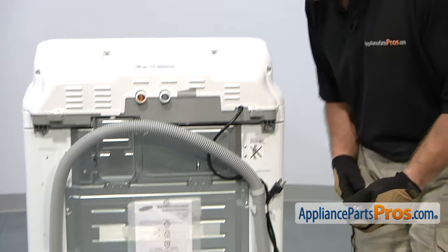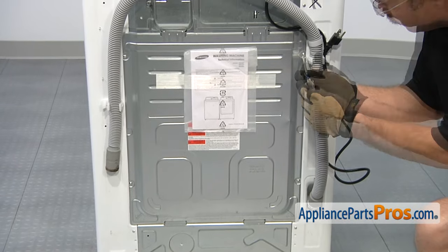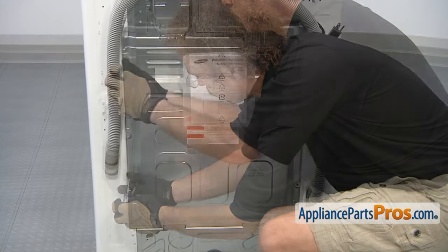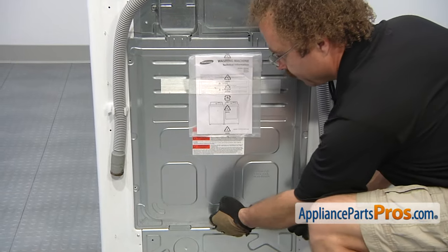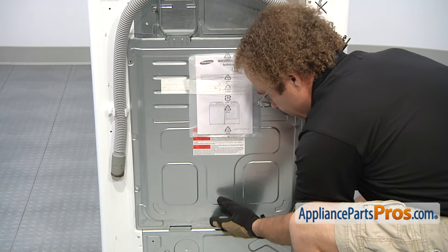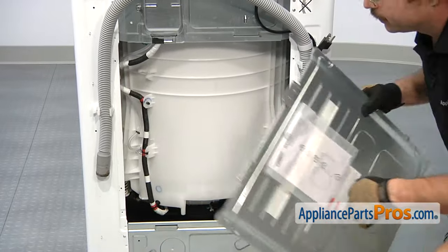The part is located at the back of the washer. In order to get access to it, we're going to remove the panel. We're going to take out the four screws with our Phillips screwdriver. Now that we have the screws out, we can lift the panel out — lift up on it, grab the bottom, pull out on it, and set it aside.